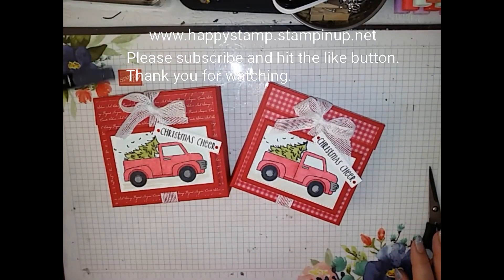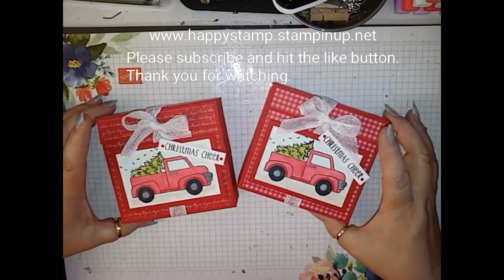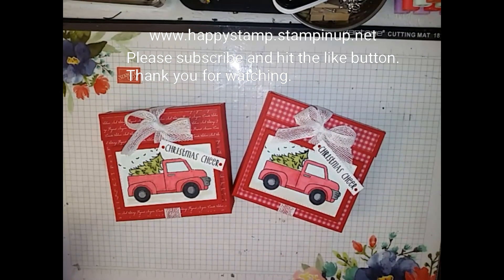If you have any questions, please let me know and I would be happy to answer them. All supplies can be ordered through my online store at www.happystamp.stampinup.net. Thanks for watching, have a great day, bye.